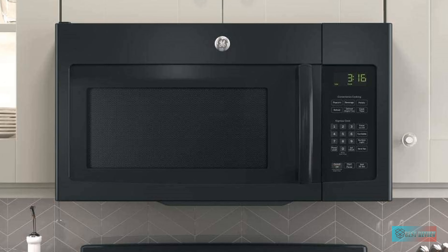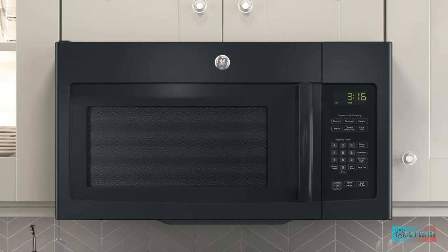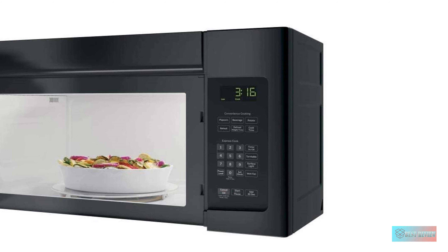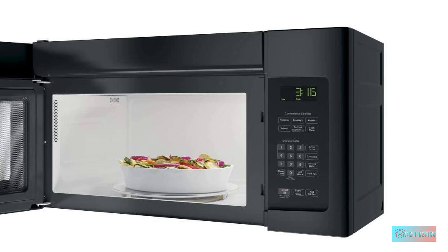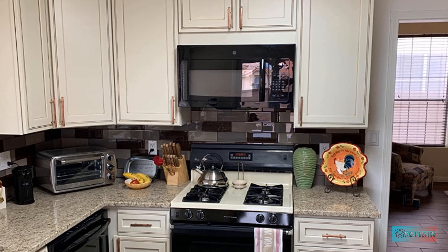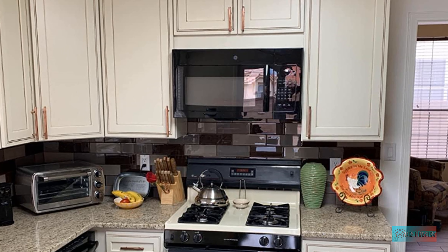With 950 watts of power, this microwave performs well and heats food thoroughly. Available in black, stainless steel, or white finishes, this microwave will make a handy addition when installed above your cooktop. The onboard 300 CFM vent fan helps to dispel smoke and odors from your cooktop, and you can select from two fan speed settings. Reviewers appreciate that the surface light has two brightness settings as well.